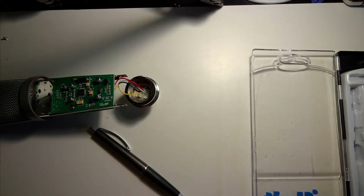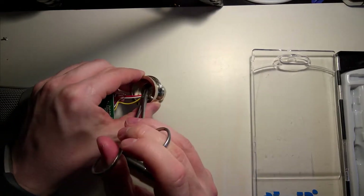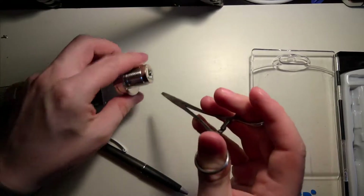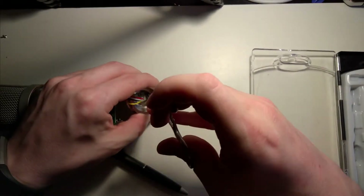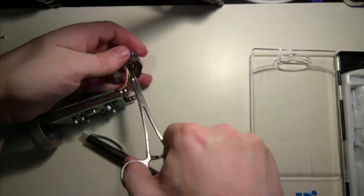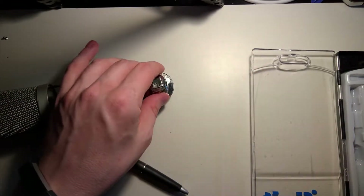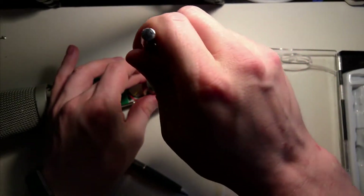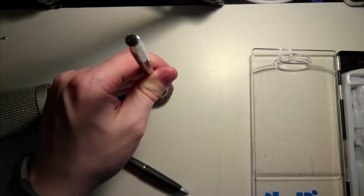Now we need to pull the thing out, but I'm not sure that it's going to come out nicely — it seems that it is glued in place. We have this tool, and since this thing is completely broken already, it won't matter.